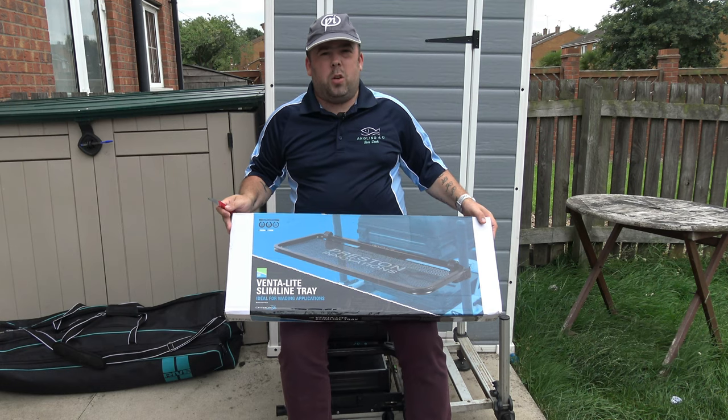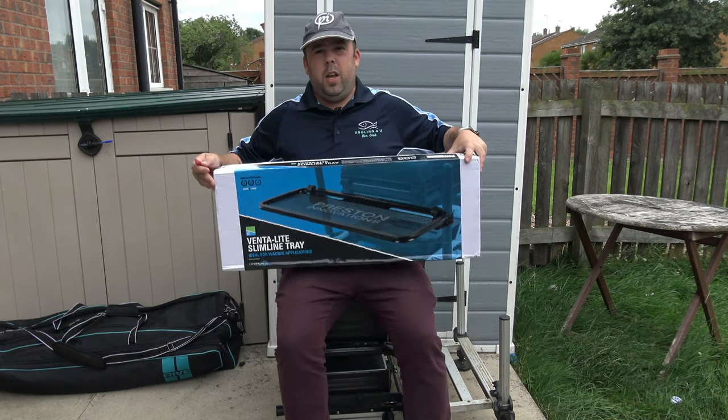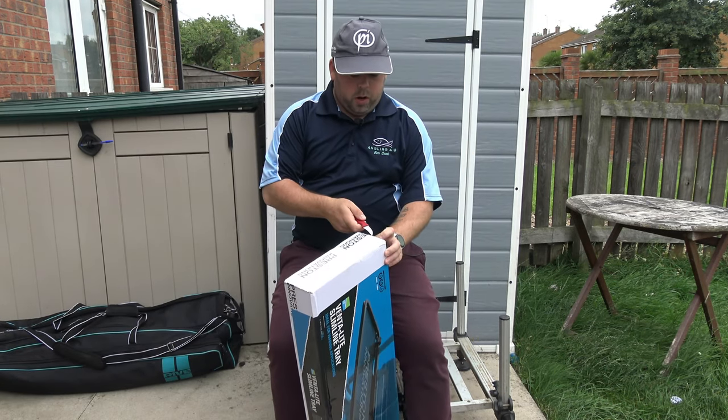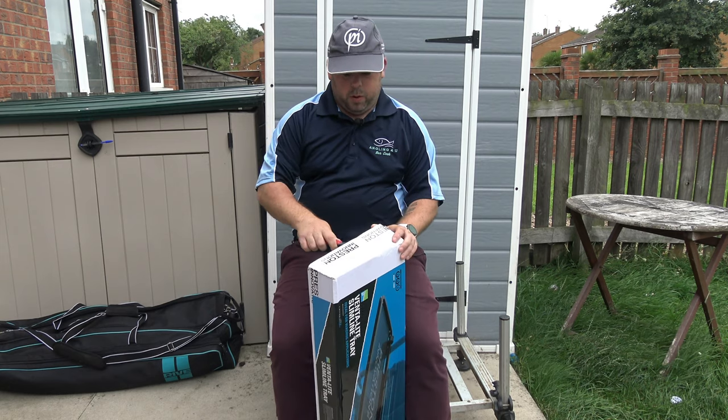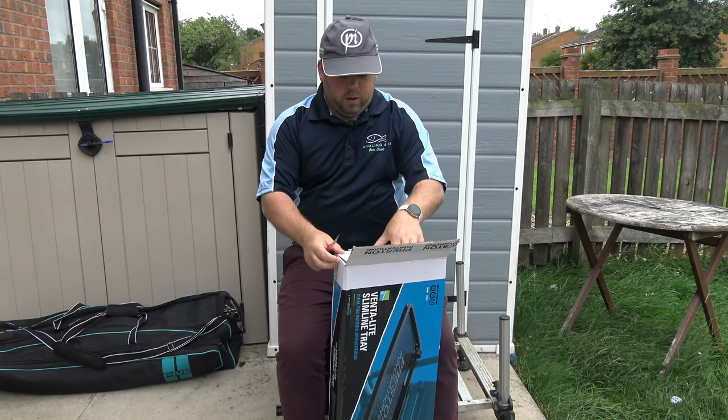Really good to have behind you or at the other side of you, and again the fantastic quality. So I'm just going to show you a little bit of an unboxing and putting it onto the box and we'll see how it comes. As you can see I've not had it out yet.